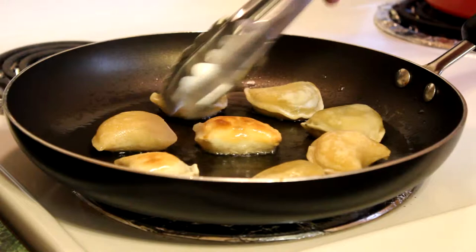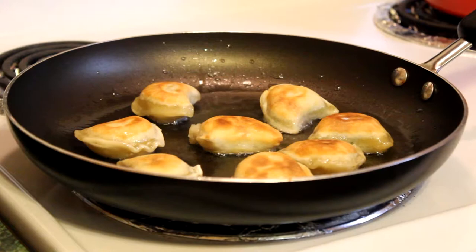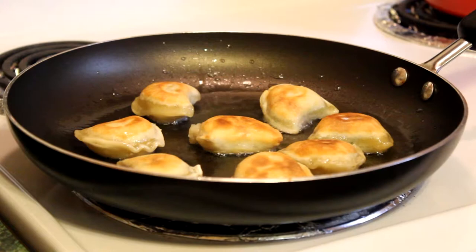They've been in there for a couple more minutes. As we can see, we're starting to get some good color on them. So what we're looking for is that nice brown. Just a few more seconds on the other side and we're good to go. Have a great day.